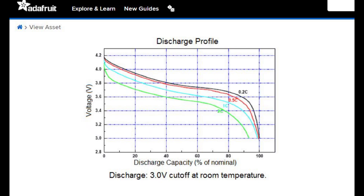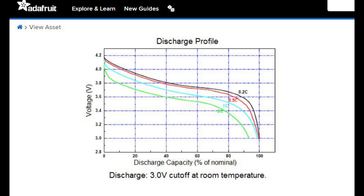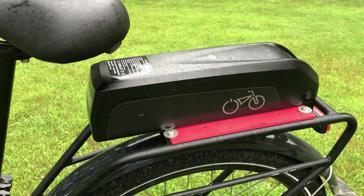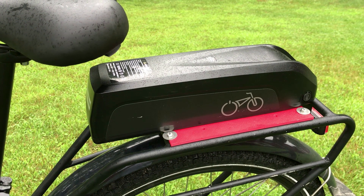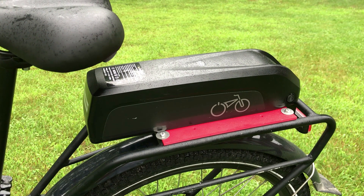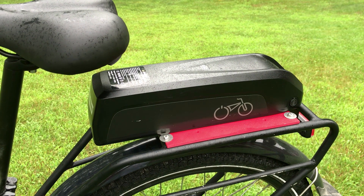The more interesting thing is trying to put two batteries in parallel. If you look at this Adafruit chart on a typical lithium-ion discharge, the more current you draw at a higher C-rate, the faster the voltage drops and the less capacity you get. My original thought was just to carry a second spare battery so when the first one died I could swap them out. Several charts say that if you take less current out of the battery you'll get longer performance out of it.